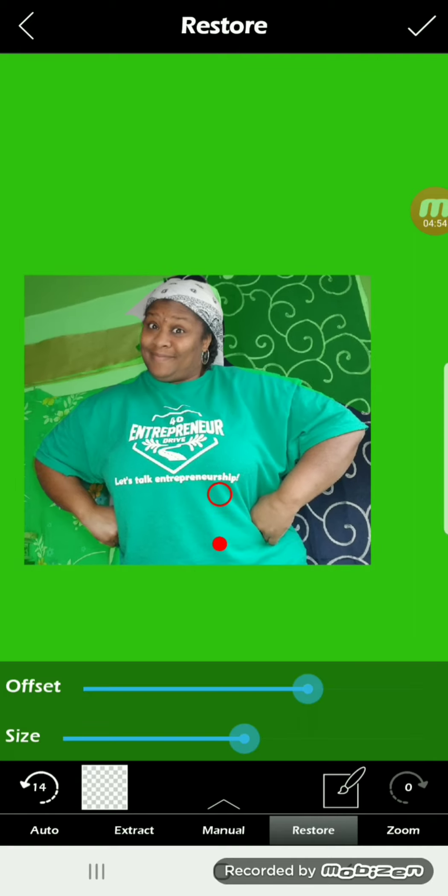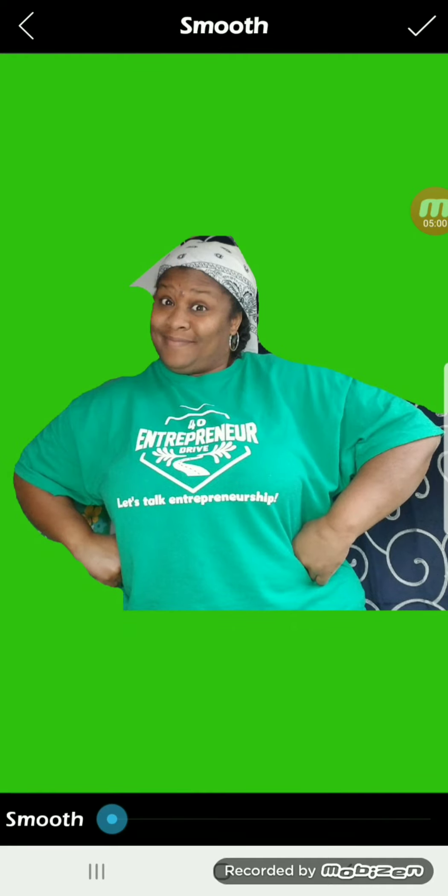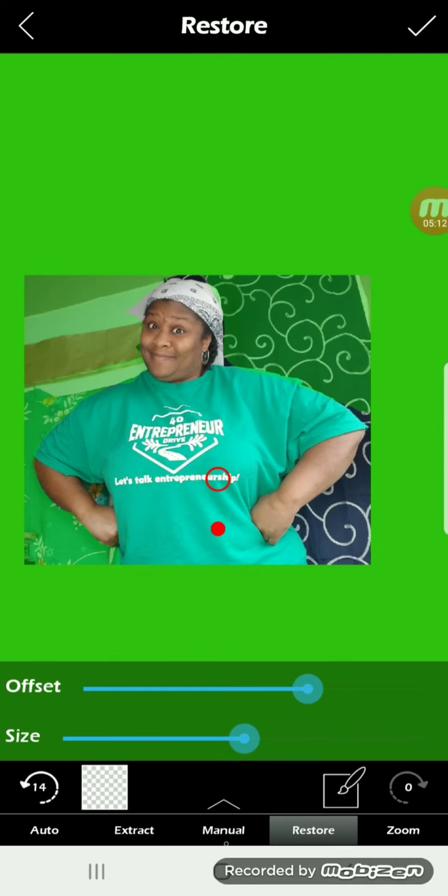Once you have completed everything that you wanted to take out of the picture, you select the check mark in the upper right hand corner. Whatever's left behind will be shown on the green screen. So if more needs to be taken out, you can press the left facing arrow button to go back and complete your project.